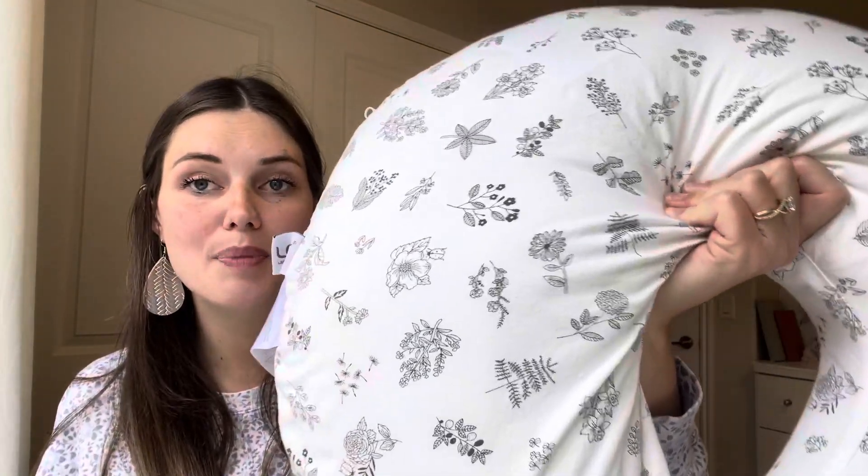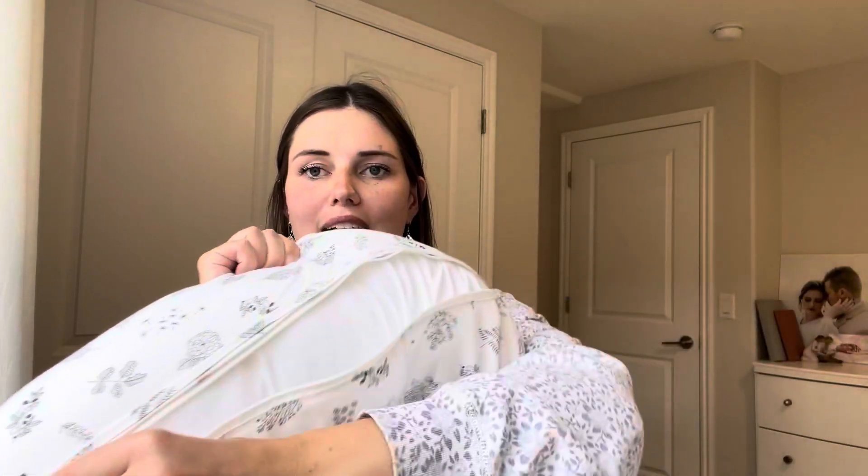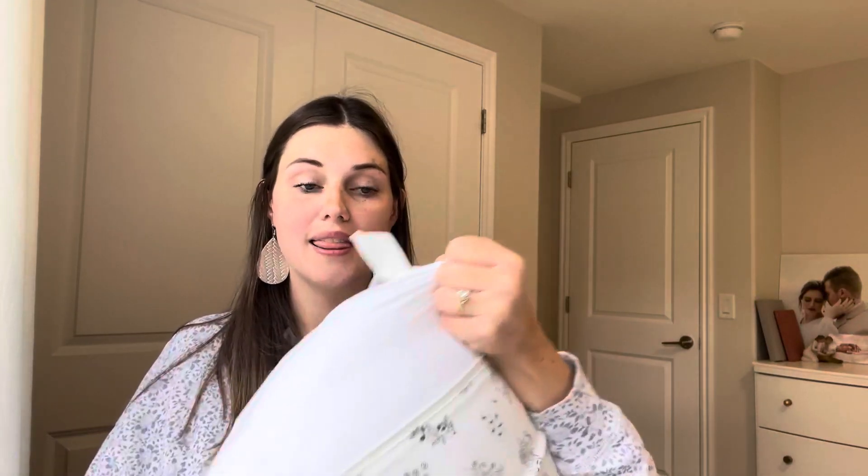I absolutely love this pattern — it's a black and white floral pattern. There's a zipper in the back so you can take off the cover and wash the cover by itself, or you can also wash the actual pillow, and like I said, that helps kind of give the shape back.